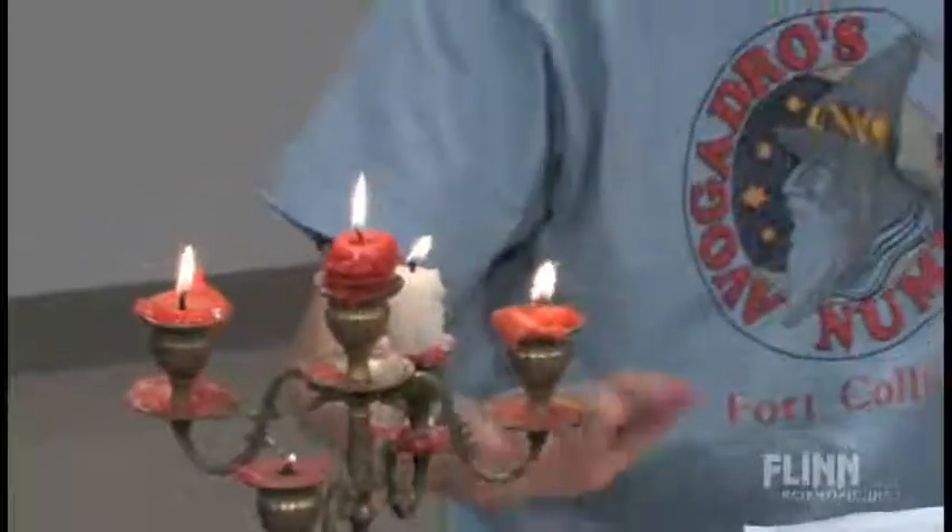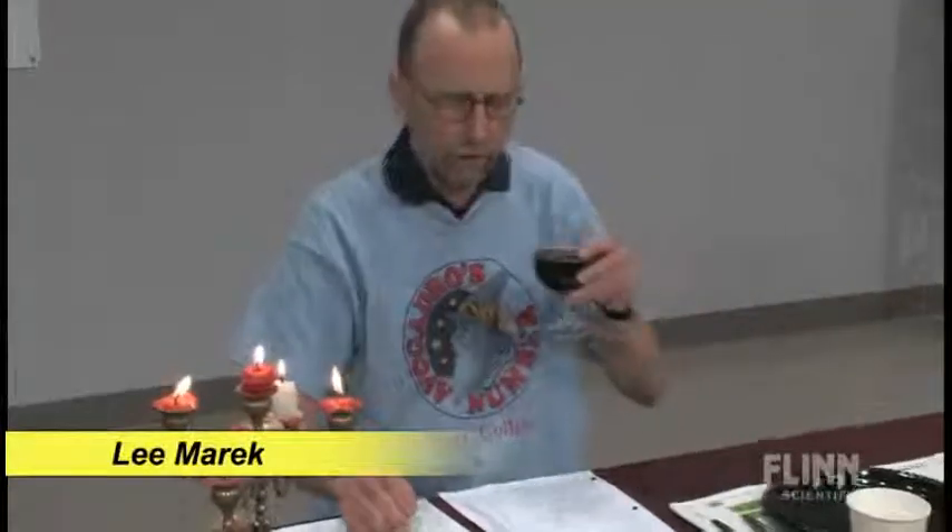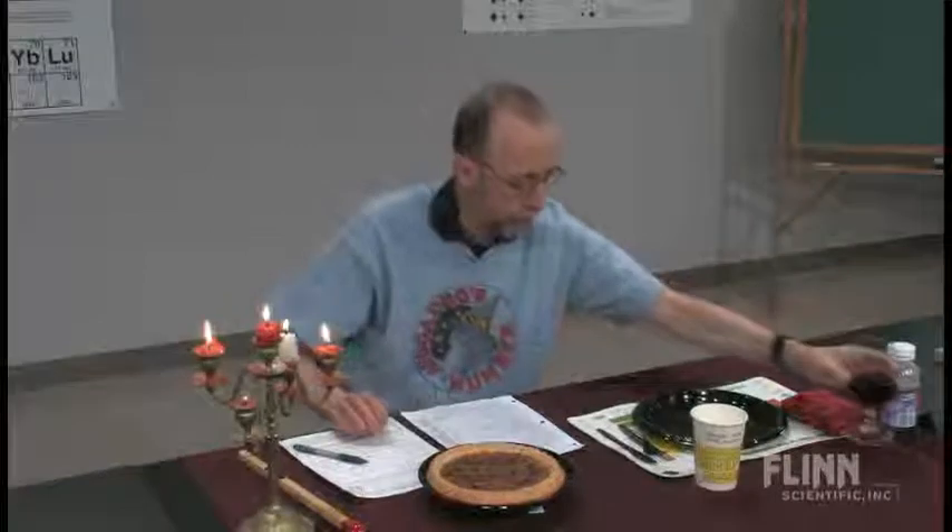Welcome to my classroom — this is my classroom, not necessarily my lab. We have a nice candle holder here for this demo. This is what I use in my AP class, probably the second or third day, to see who's really sophisticated mathematically. It can also be done in an honors class after you've covered the mole concept — to find out who really knows some math and chemistry and can put it all together.